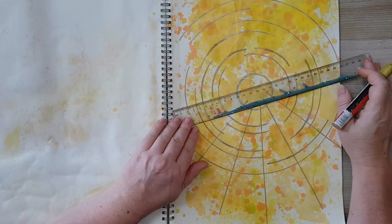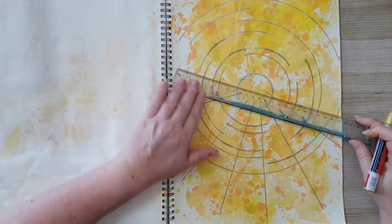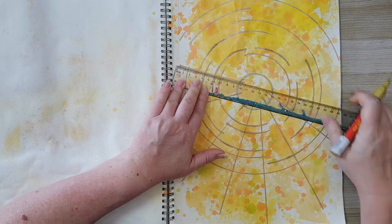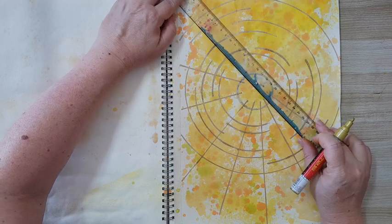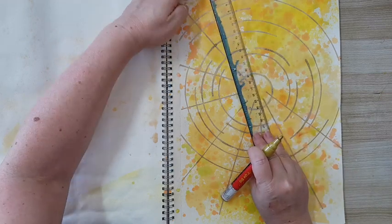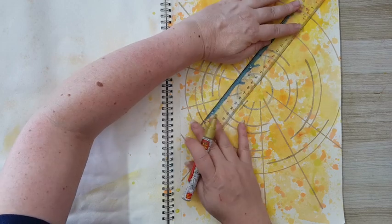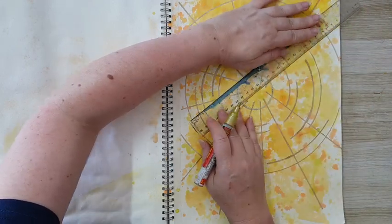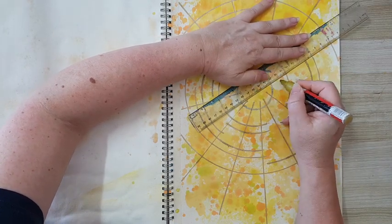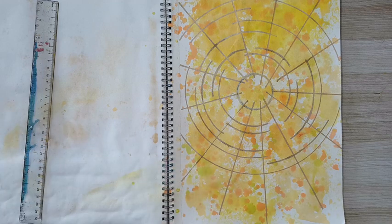Finished with the circles. Now I'm doing some lines going from mostly the center outward — and this is again quite random. Wherever I think I need a line, that's where I'm putting it. Nothing planned about it. Now I want more lines, but a different kind. I'm going to try something I haven't tried before and we'll see how it works.